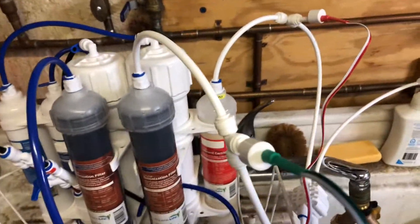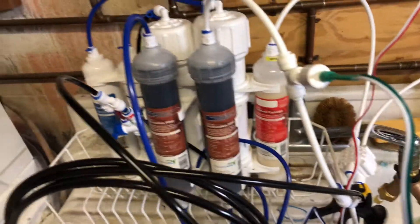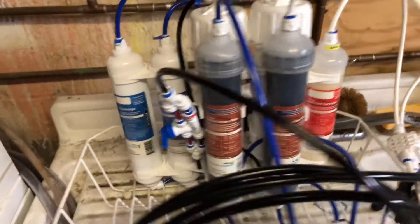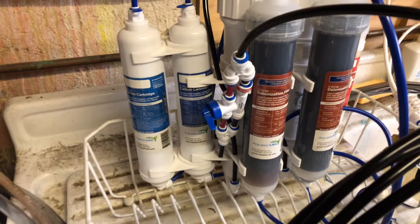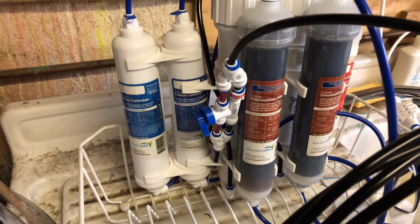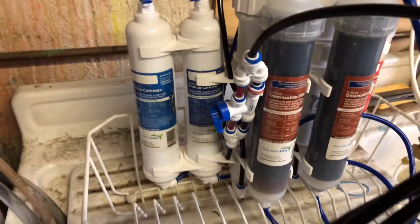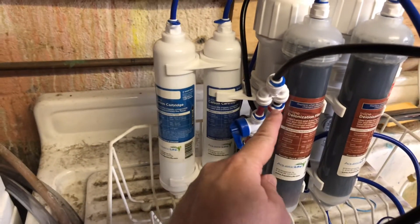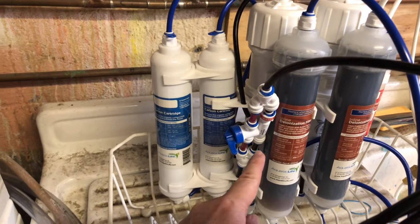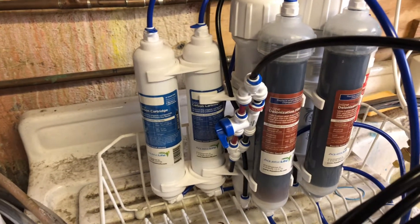I also put in an inline TDS detector from HM Digital — I'll put a link in the description below. I also purchased the manual flush valve from Aqualife. It took a little bit because when it first came and I hooked it all up and started it, it started leaking like crazy in the joints. So I had to replace it with my own RO line.